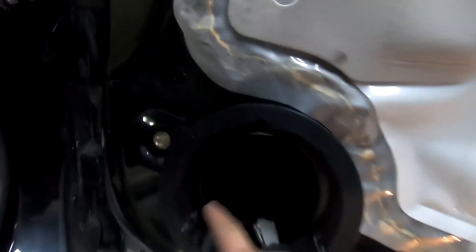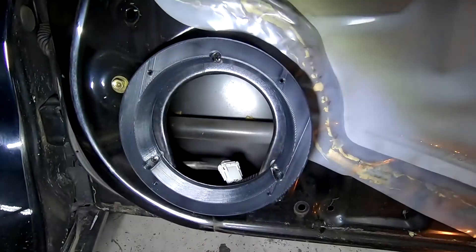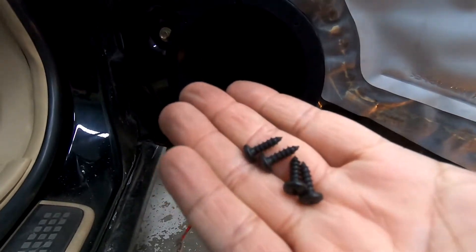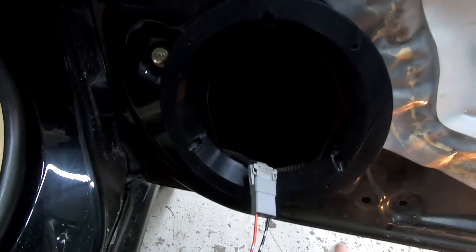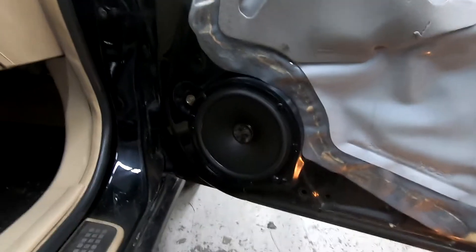Once you've screwed them in, the adapter will be held in firmly and you're ready to secure the speaker on top. Grab the speaker, connect it, then mount it onto the mounting spacer and adapter. Along with the three long screws, you'll get four short screws — those are what you use to secure the speaker to the adapter. I've now connected my speaker harness so I can connect straight to the aftermarket speaker. Your big terminal goes to the positive side and the smaller terminal to the negative side — that's standard aftermarket setup.